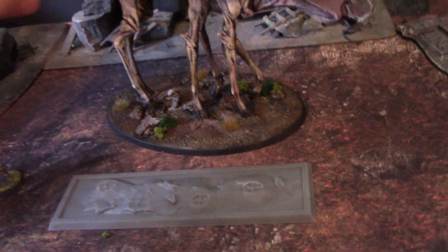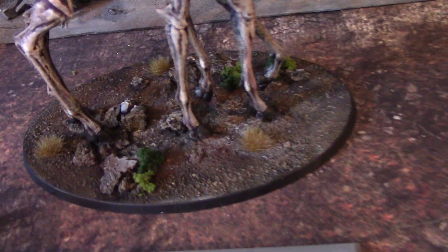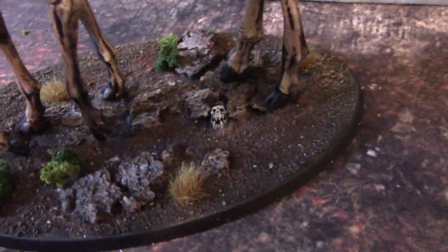I replaced the stock base with this oval base from my collection, which I think looks great. I did some good corking on there and put a little orc skull on it — something I also had in my collection. I'm super pleased with the base.